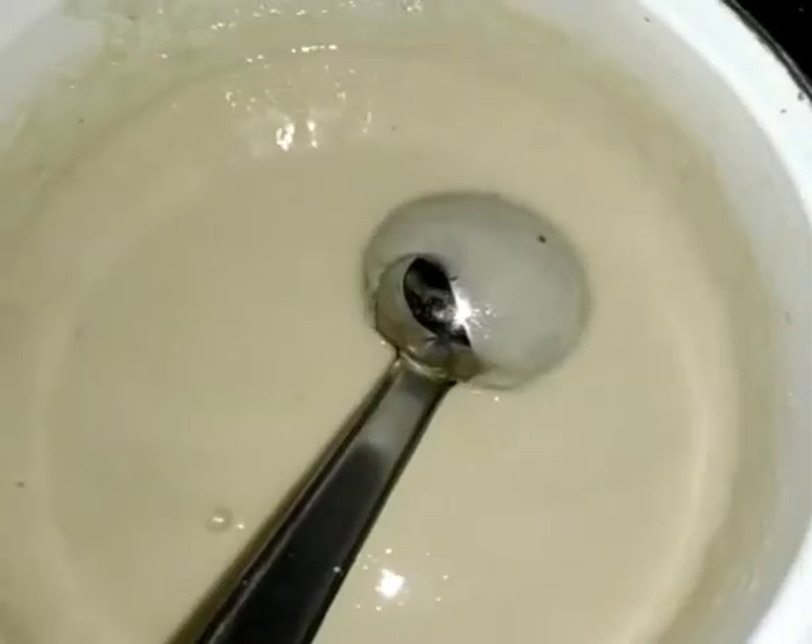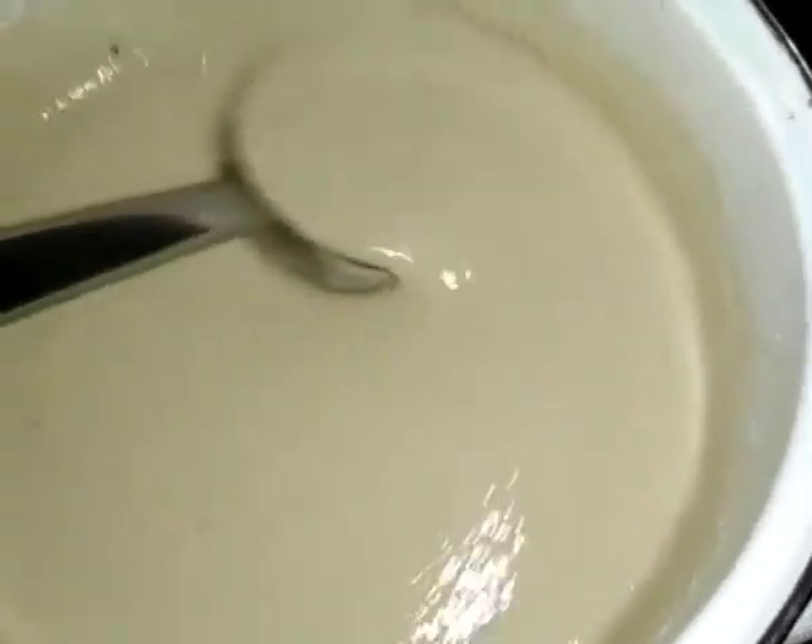This is the consistency of the dough. The dough is thick. Put the dough in the dough. The dough is cooked in the dough.